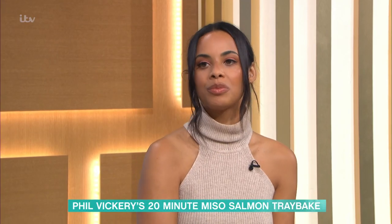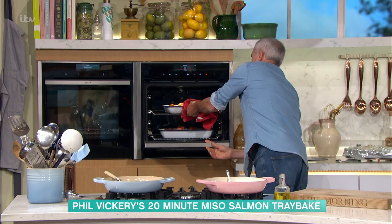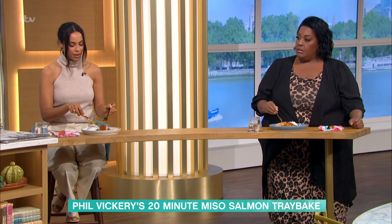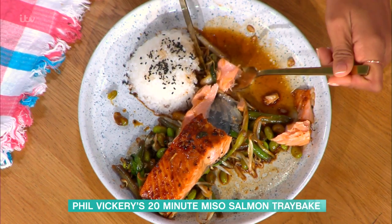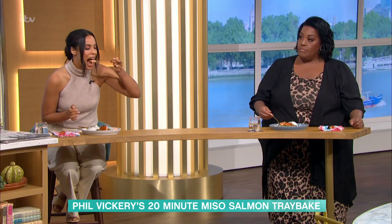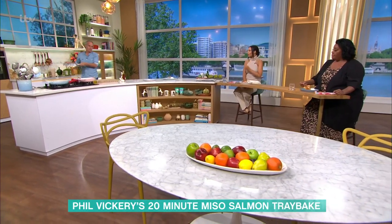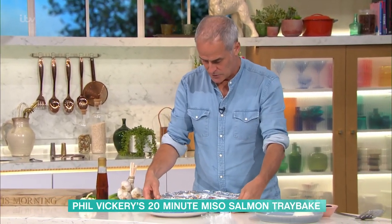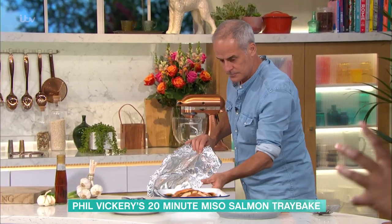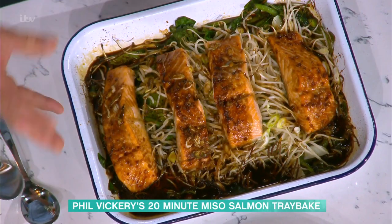I don't particularly like my salmon overcooked, so I'd give it perhaps 15 minutes. What we're eating now has had around 19 minutes but it has been resting for the same amount of time - that's really important. The residual heat carries on cooking it. You cover it with foil after taking it out of the oven to keep the moisture in and keep it warm, then let it rest for 10 minutes.